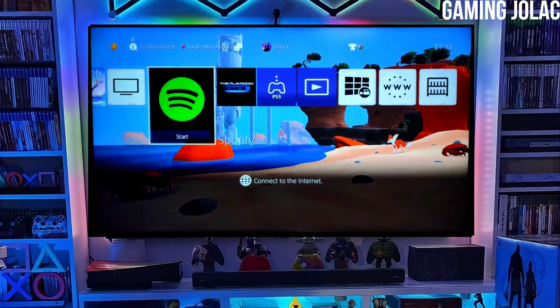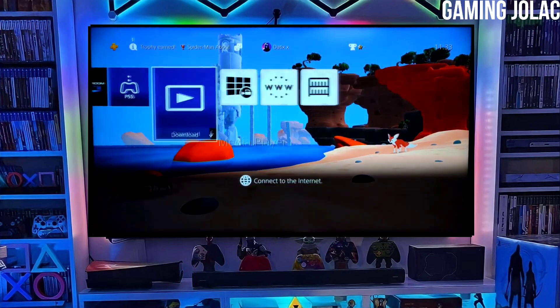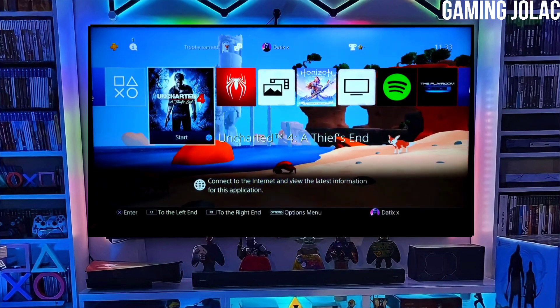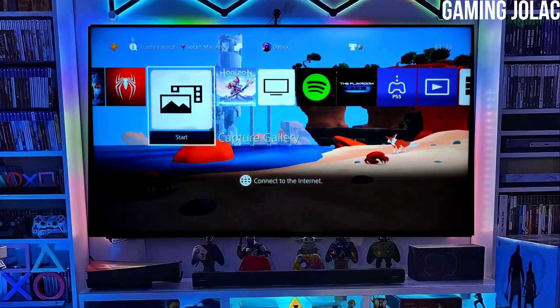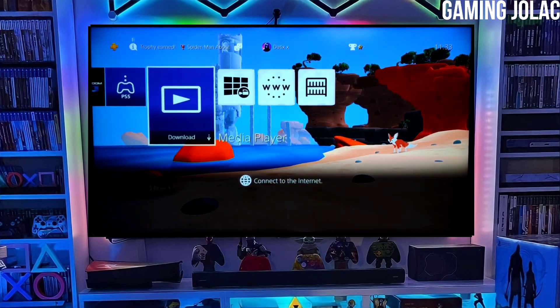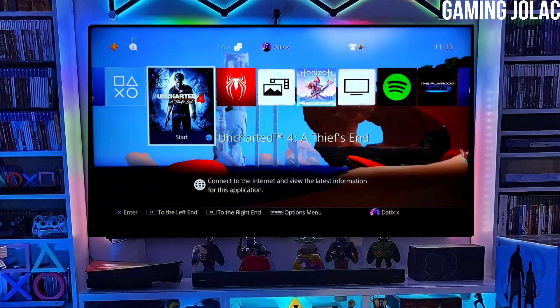After jailbreaking your PS4 successfully, simply activate the Golden and now you can enjoy your PS4 with lots of fun things. The best thing about this jailbreak is that it is fully stable on any PS4 with firmware 10.71.